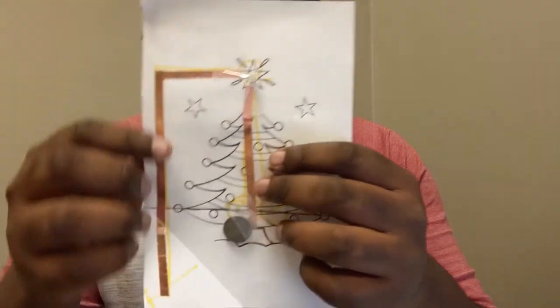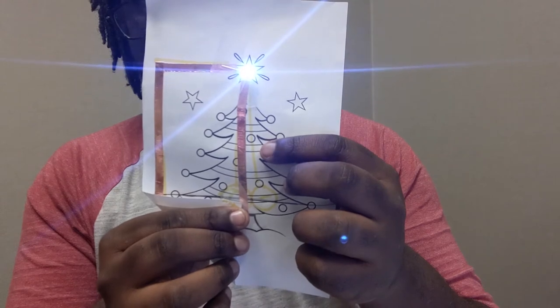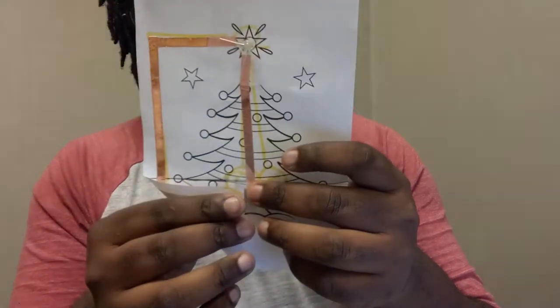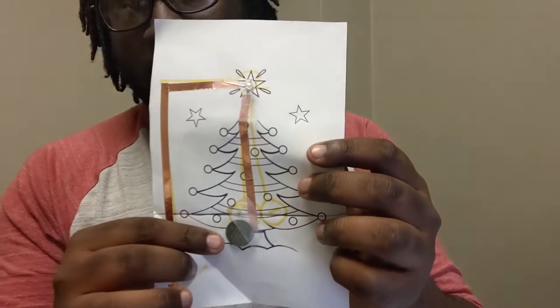You want to keep the positive and negative lines separate. Make sure you use a non-conductive scotch tape, because if it's conductive you're going to mess up your circuit and possibly increase the chance of hurting yourself. Once you do that, you're going to use scotch tape to get everything in place and make sure everything stays in place.